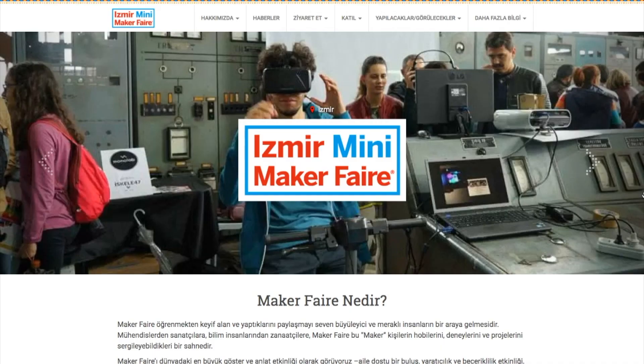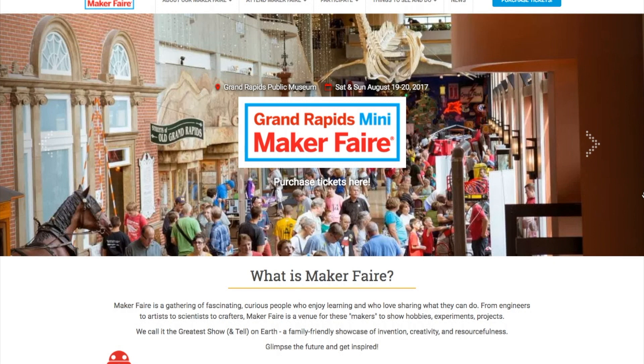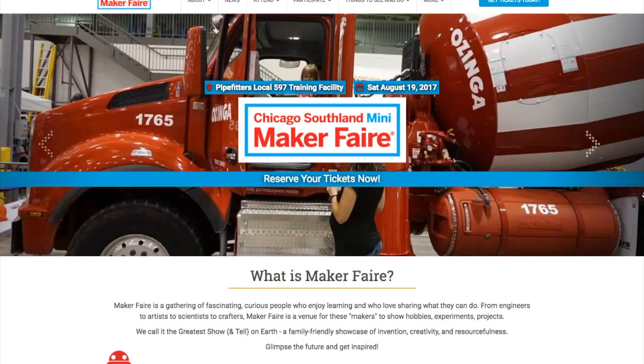Maker Faires! We have three this weekend including Izmir, Turkey; Grand Rapids, Michigan; and Chicago Southland. If you're near one, go check it out. That's it for this week's show. Be sure to subscribe, leave me a thumbs up, leave me a comment, and let me know what I should be checking out in the Northwest on my road trip. Everything I've talked about in this video is linked in the video description below. I also have an extended version of these show notes over on my site, makerprojectlab.com, where you can sign up for the weekly email list. Thanks for watching, and I'll see you next week!